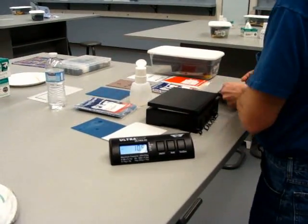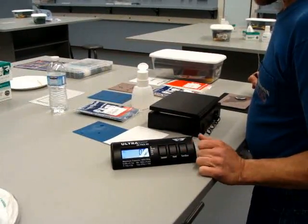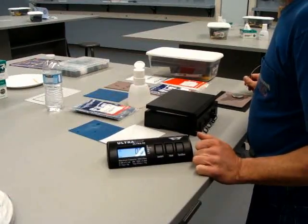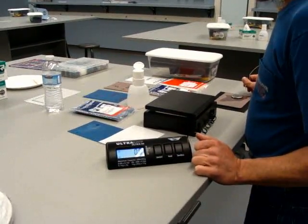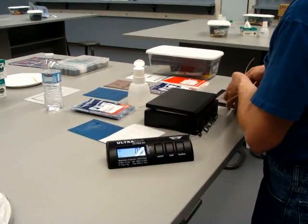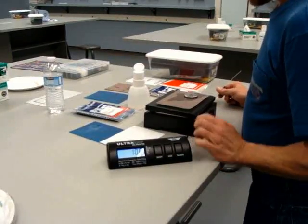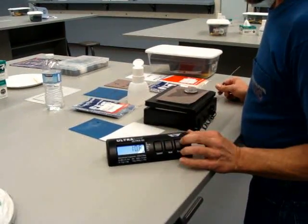So this is Local 697 JATC. This is a weight scale, so we determine the correct amount of pressure in order to polish a fiber optic ST connector. Set it at zero now. Have a rubber mat, a piece of glass, polishing paper, and a puck. It comes out at 10.7.